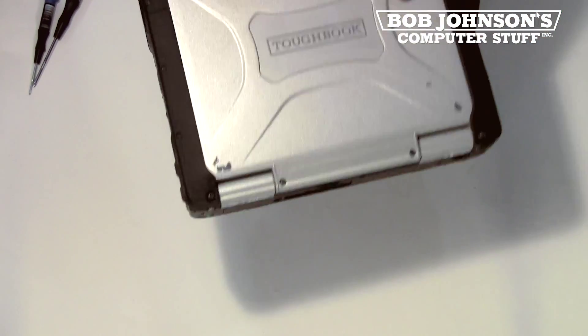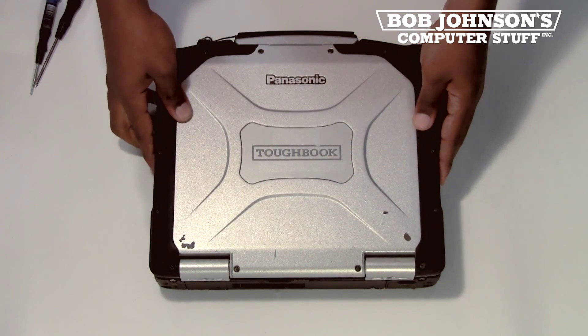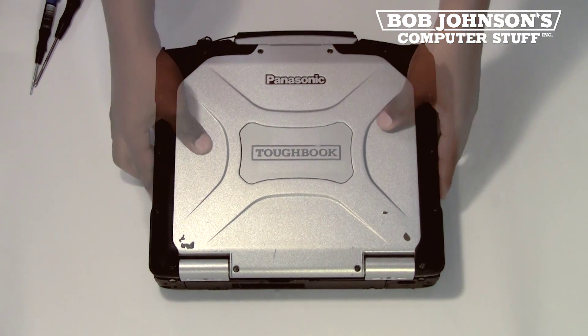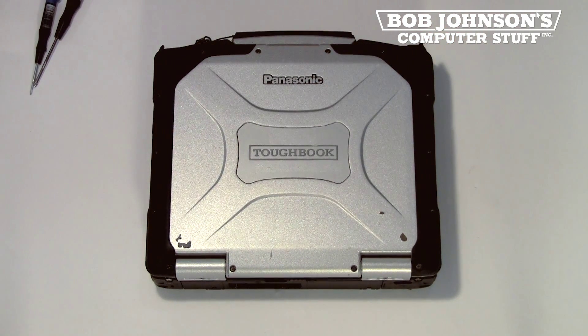That's how to install the CD-Rewritable and DVD-ROM in a Panasonic Toughbook CF-30. If this video was helpful for you, please let us know in the comments. If you have any questions, please feel free to reach out. All feedback is appreciated.